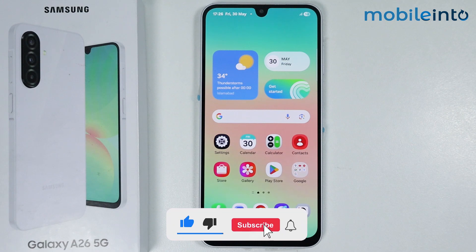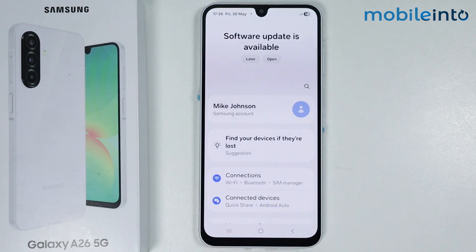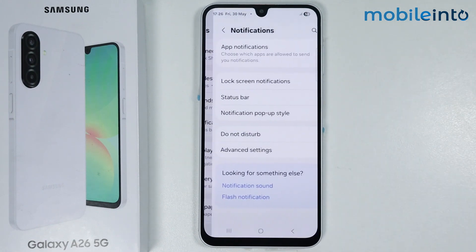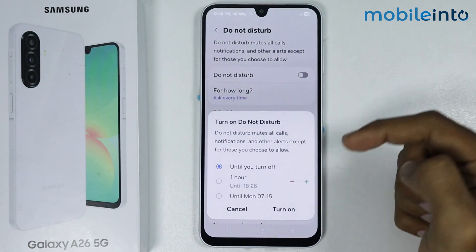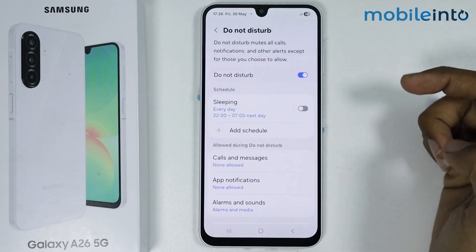Now to do that, just open the Settings app on your smartphone. From here, scroll down and tap on Notifications. Now tap on Do Not Disturb. If Do Not Disturb mode is enabled on your smartphone, just disable it.